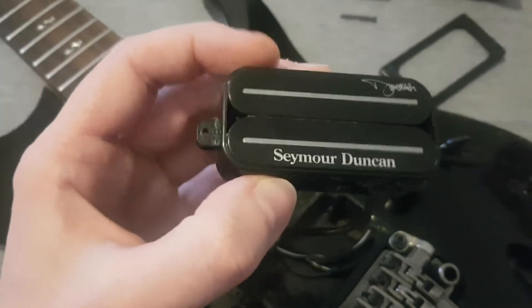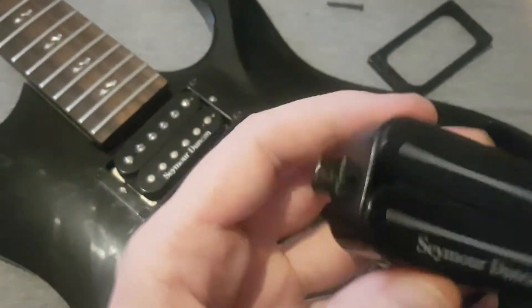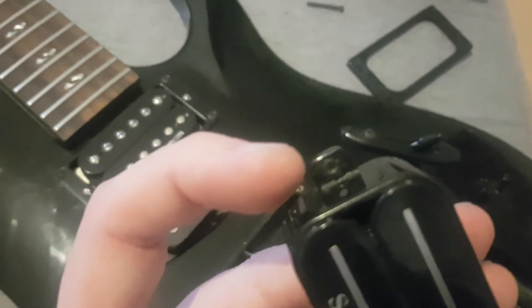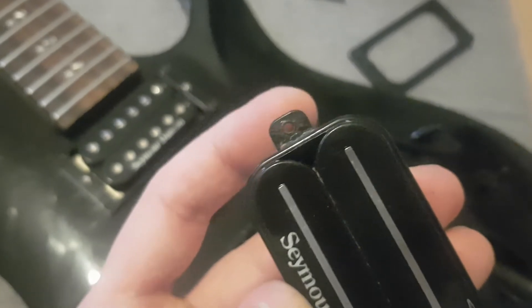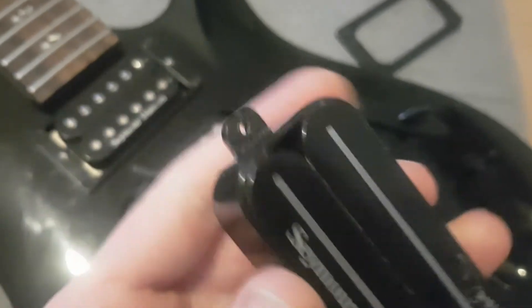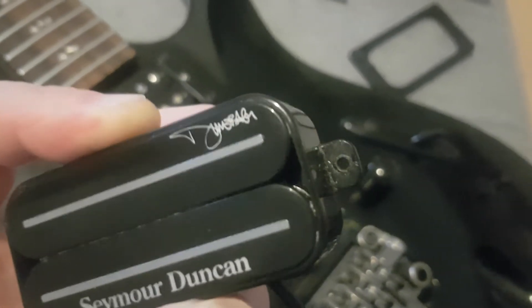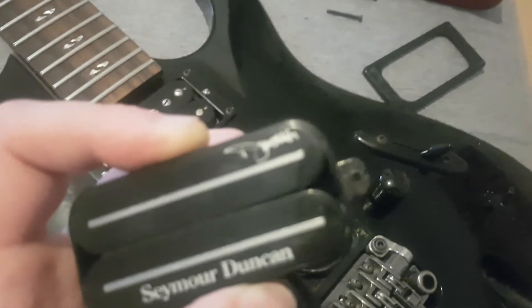Something I've noticed very quickly about this Dimebucker pickup is that the whole enclosure is plastic. And while it looks very smart, these legs here — I think will end up being a problem. One, because they're more likely to strip, which means you're going to have to either bore it out or use ever-increasing-sizing screws on there, or if it strips completely, it's going to be very difficult to replace it.